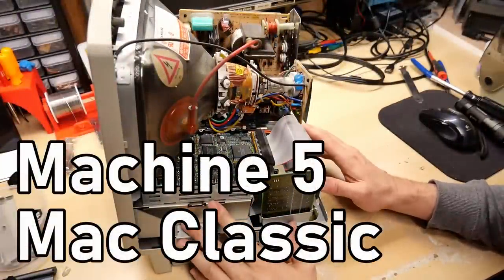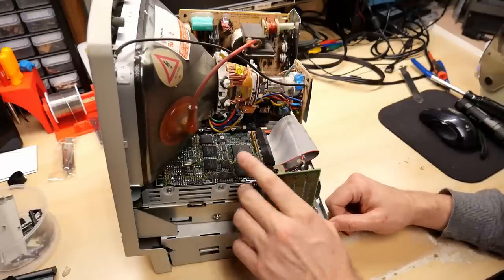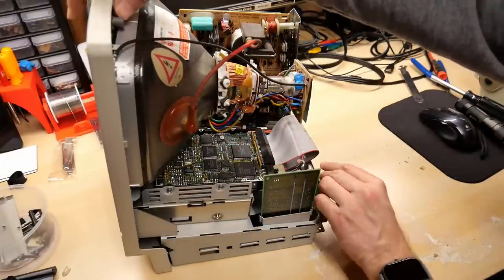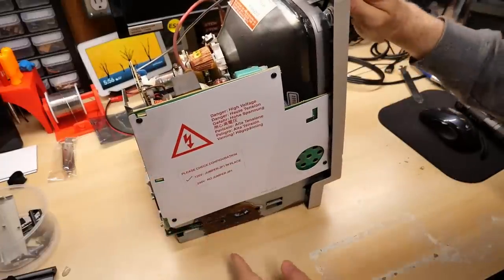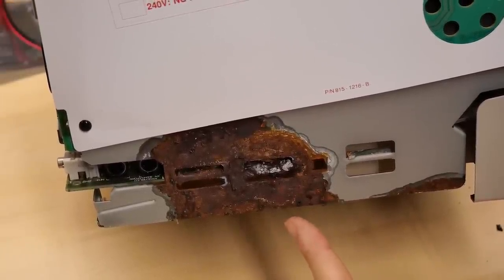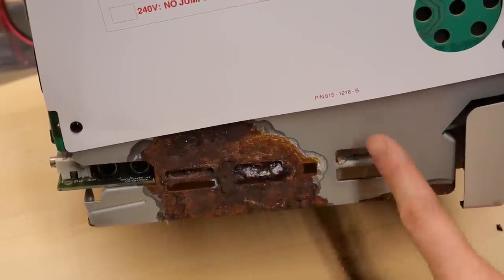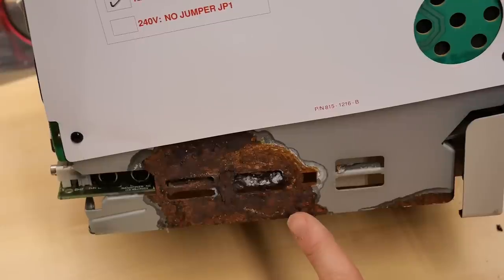Next up we have machine number five, this is a Mac Classic. It has the hard drive in here, but things are looking really bad for this machine. I'd say there's going to be no hope that this thing will ever work, and here's why. Ladies and gentlemen, that is what we have when one of those lithium batteries explodes. That was in the middle of the motherboard, and if it did this much damage to the metal on the case, you know this motherboard is going to be beyond toast.